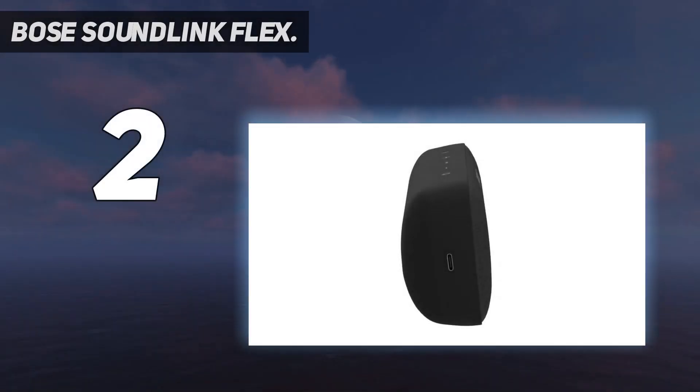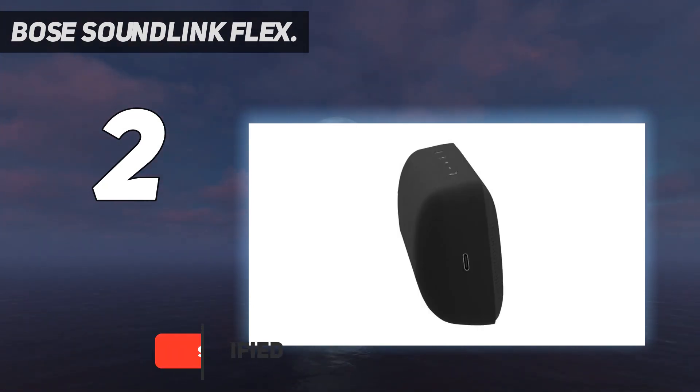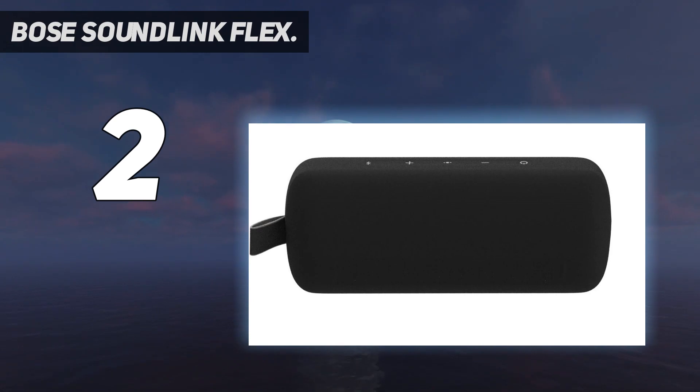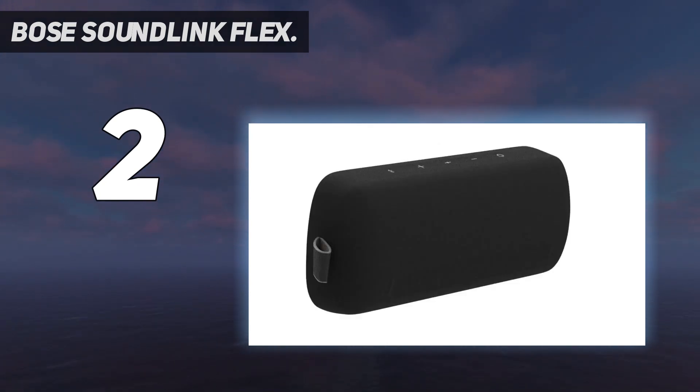Number 2 on my list: the Bose SoundLink Flex. When the SoundLink Flex launched, Bose made some bold claims about its new Bluetooth speaker, particularly its extra bass performance. But it mostly lives up to the hype and is arguably the best-sounding wireless speaker for its compact size. Available in three color options — black, white smoke, and stone blue — it's equipped with Bose's PositionIQ technology to automatically detect the speaker's orientation and deliver optimized sound.